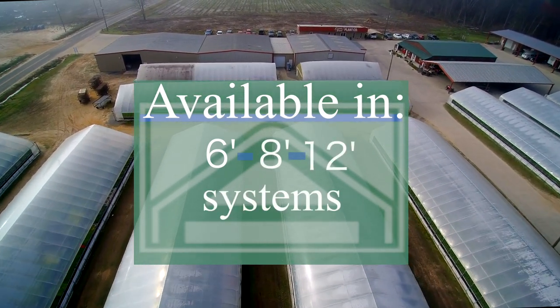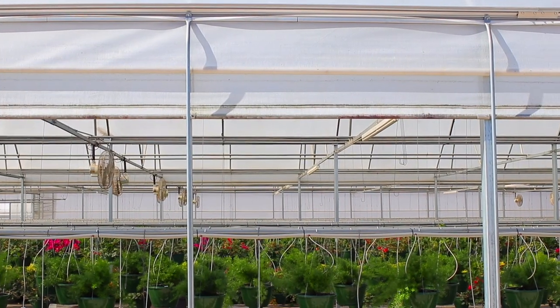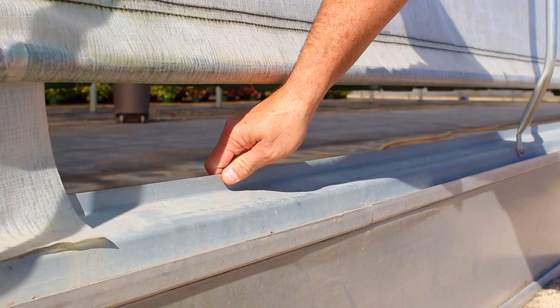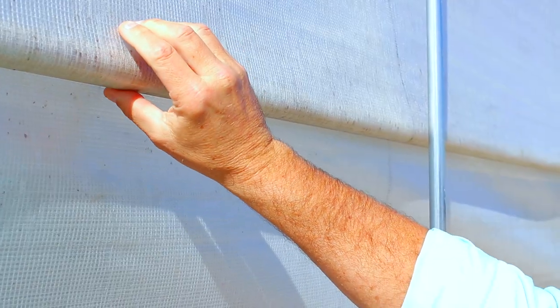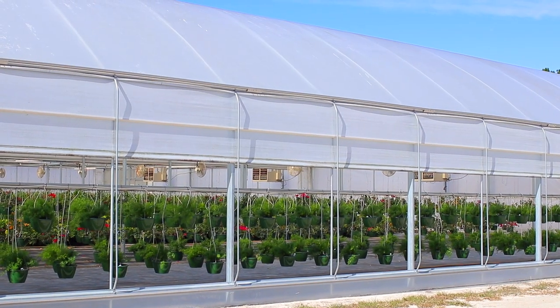The EZ Roll-Up System provides a means to attach the polyfilm to the roof of your structure, and its inflatable curtain pocket provides a seal on the ends of your greenhouse. The curtain features a center-located crank rod, which reduces crank rotations by 50% and keeps the curtain fabric straight.